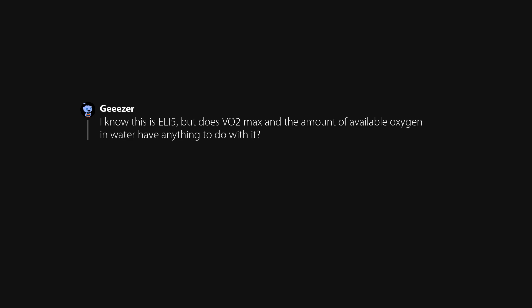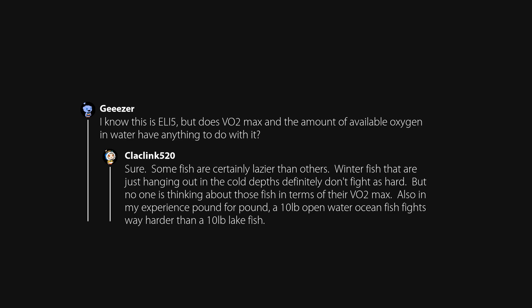Does VO2 max and the amount of available oxygen in water have anything to do with it? Sure — some fish are certainly lazier than others. Winter fish that are just hanging out in the cold depths definitely don't fight as hard, but no one is thinking about those fish in terms of their VO2 max. Also, in my experience pound for pound, a 10-pound open water ocean fish fights way harder than a 10-pound lake fish.